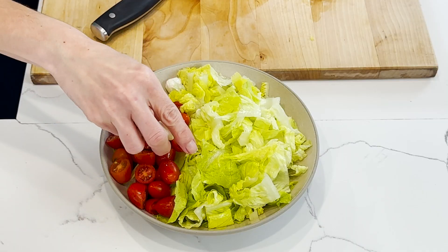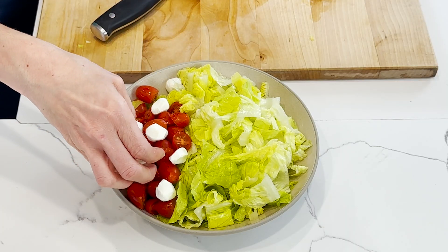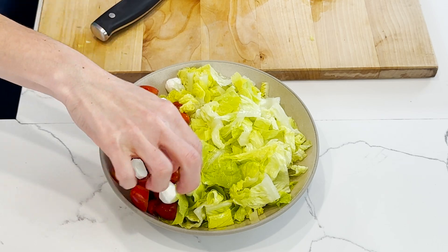I love cheese on my salads, and on this one I'm adding bocconcini — little mini mozzarella balls. You could add your favorite cheese. I also love a sharp cheese with this salad because it contrasts the blackened chicken really well.